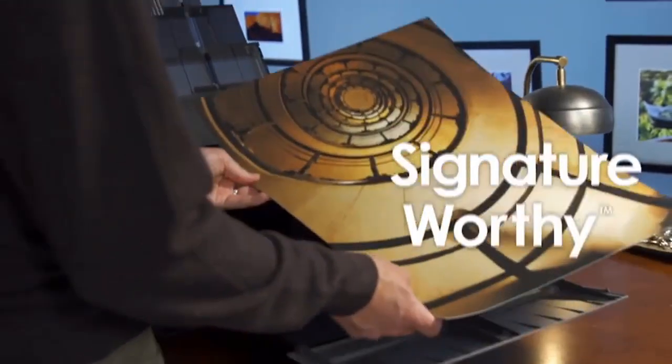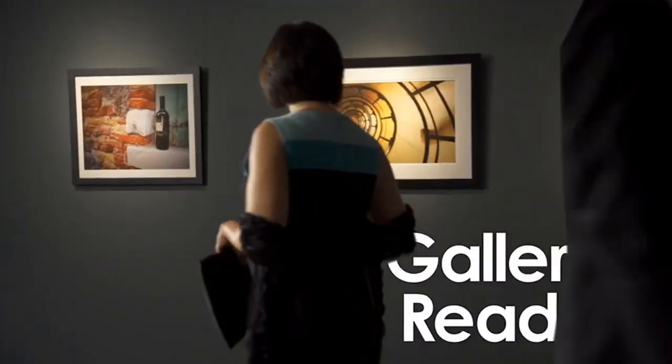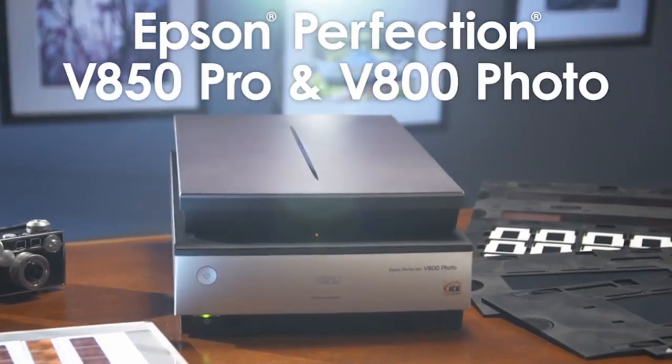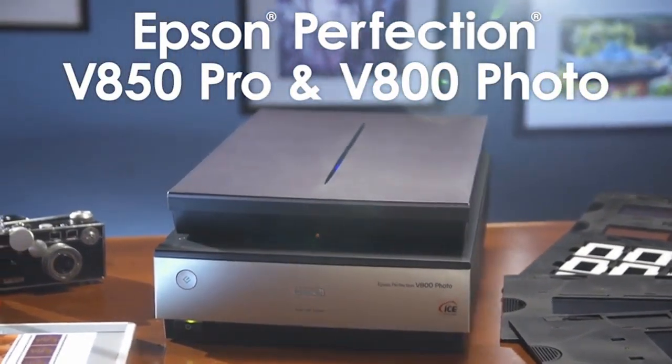There's also a high dynamic range feature, meaning you'll get enhanced tonal reproduction and scans that match the exact color of the original. The downsides: it's a big machine and an expensive investment, and the color calibration is a little tricky to set up. But the quality of scans is astonishingly good, and you'll be able to produce high-quality prints.